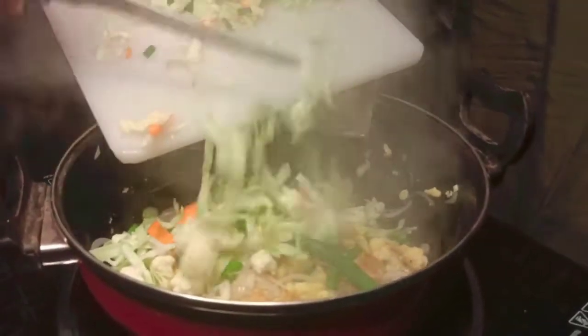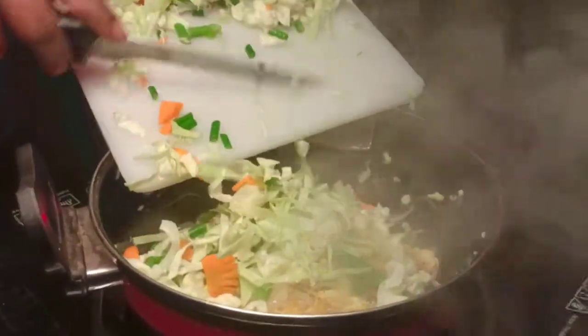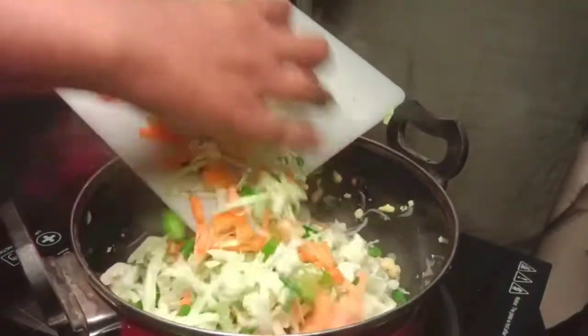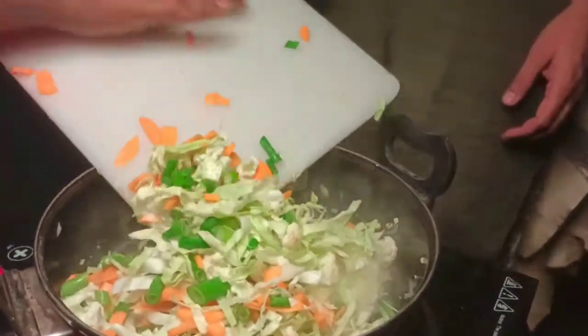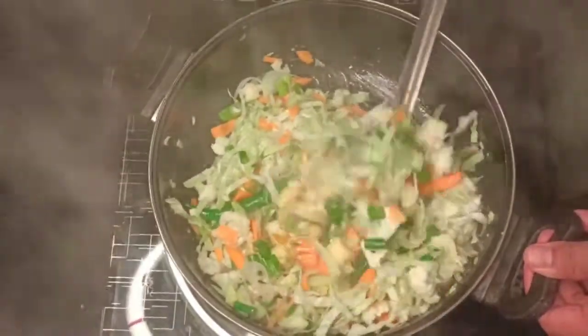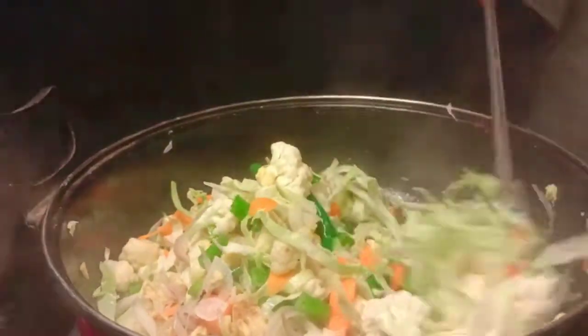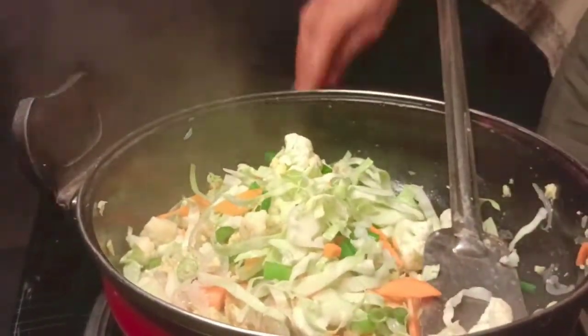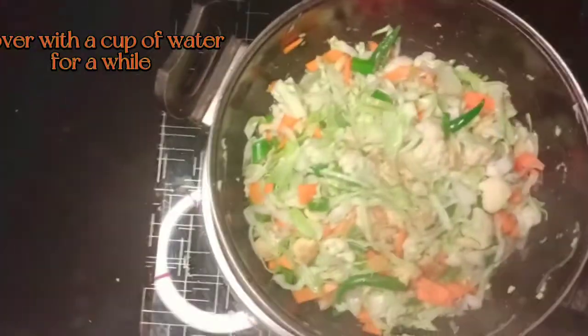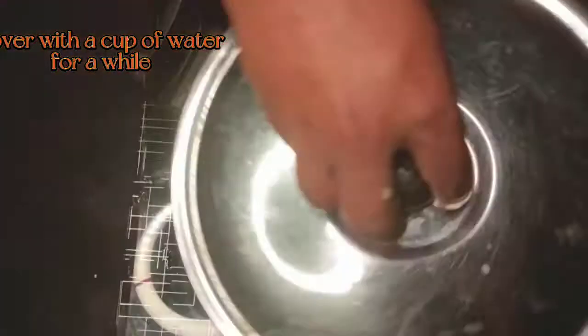Add two eggs. Add a little bit of oil. Add some vegetables to the water. Cover with a cup of water for a while. Add some soaked soybeans.